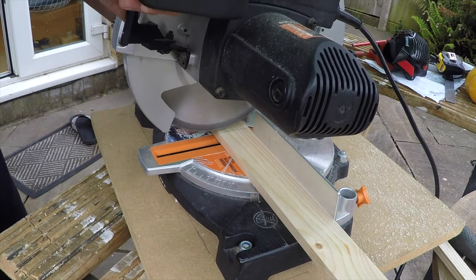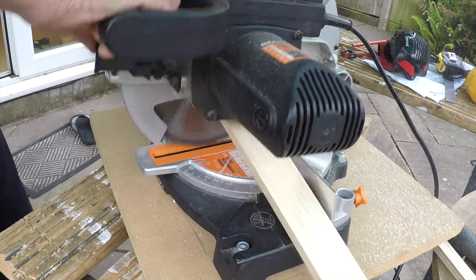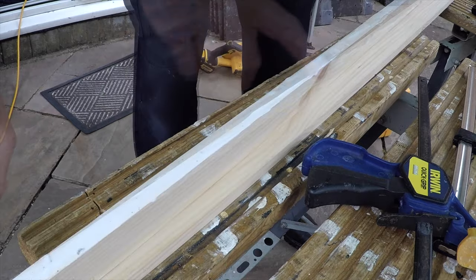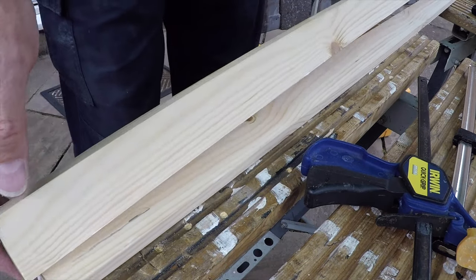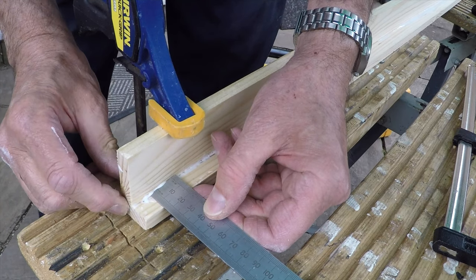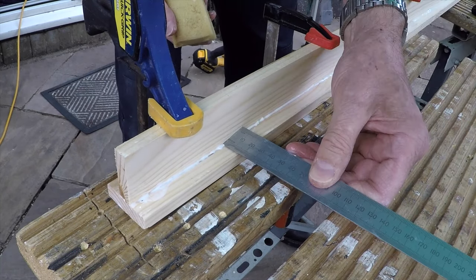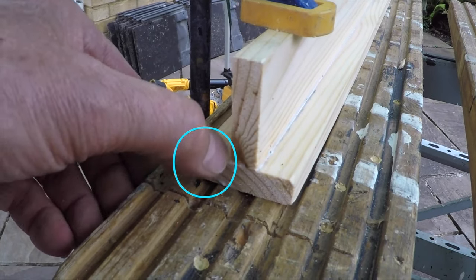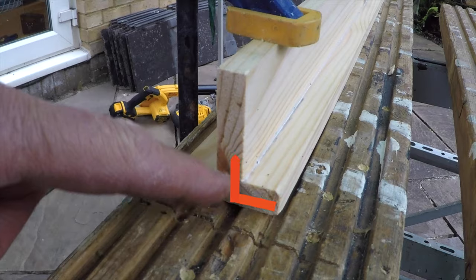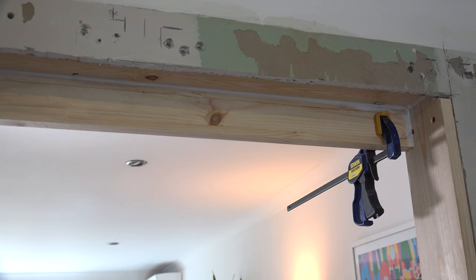To finish off the top of the opening I'm using some thin softwood strip, 44 by 12 millimeters. I need to make two L-shaped pieces, one for each side of the opening. I'm making sure I've got a 15mm lip on the front as this has to cover the thickness of the plasterboard. I'm going to be cutting this piece off to end up as an L-shape. Here you can see the first one in situ.